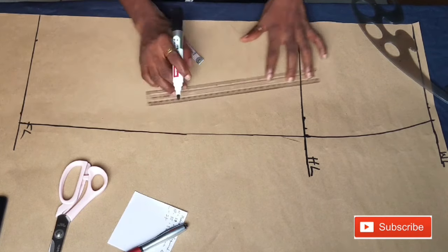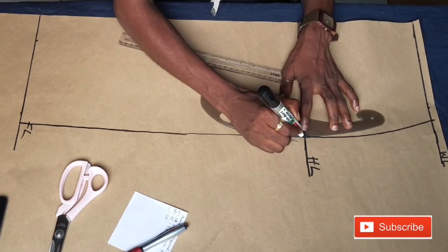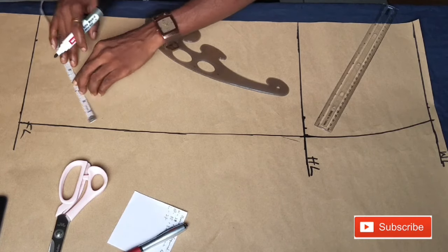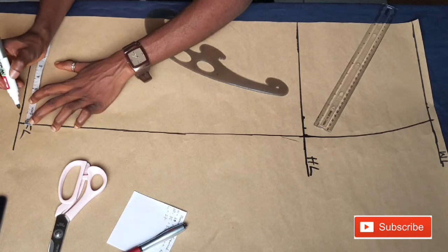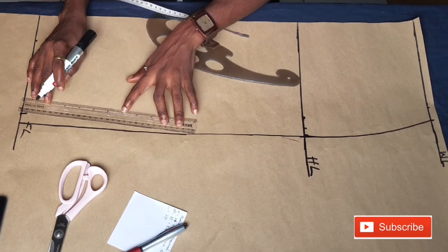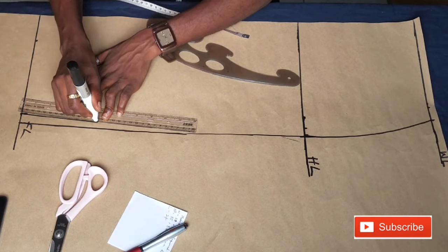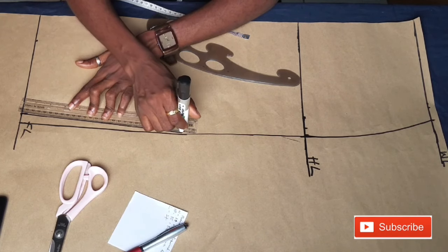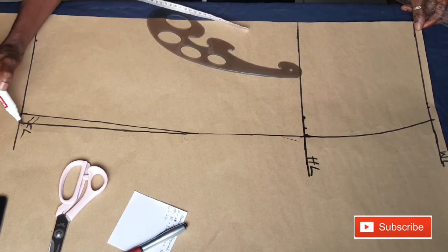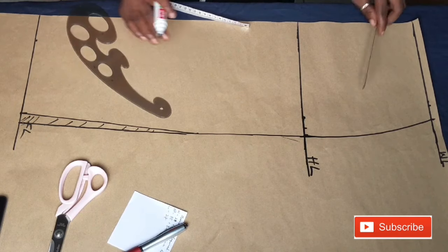This pattern so far is for a straight skirt. If you don't want a pencil skirt, you can stop here. But if you want it to be pencil, from the hem at the side seam you minus one inch. If you are a very curvy person with big hips, you can remove two inches from the knee side to show your curves. I'm removing one inch since I'm not very curvy. Then connect a straight line and mark out the part to be cut off.